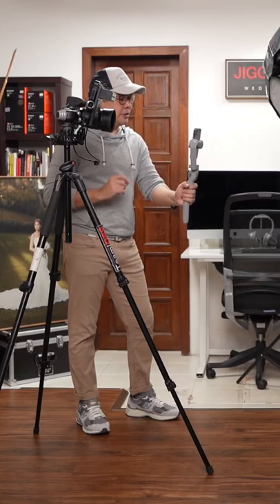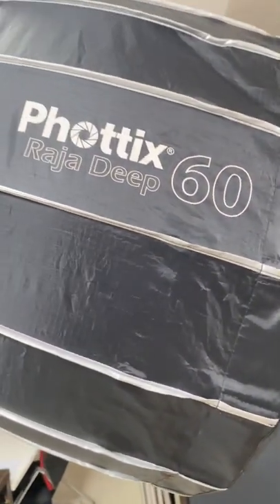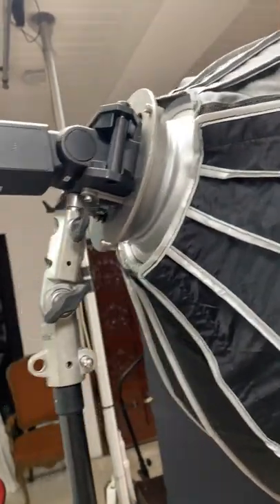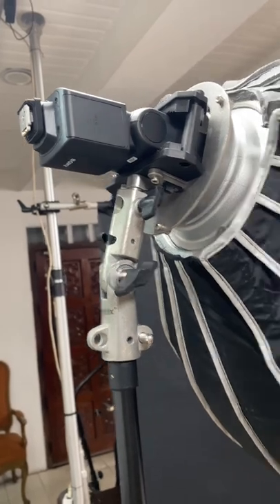Today I will demonstrate how to create a beautiful classic one-light portrait. The main modifier I have here is the Phottix Raja Deep 60, mounted on the Phottix Cerberus and powered using the brand new Sony F46 RM. My subject is my wife Coco.